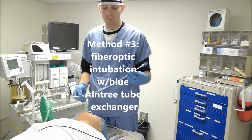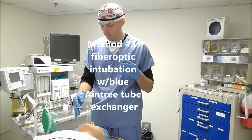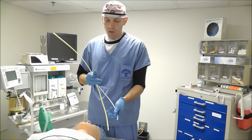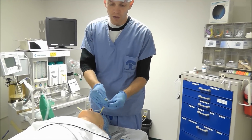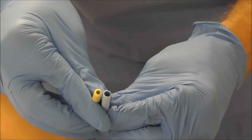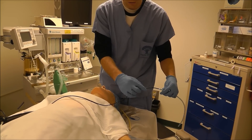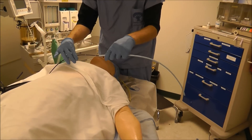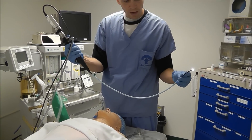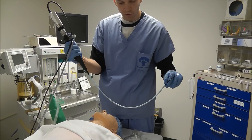The recommended method for intubating through an LMA is through use of a blue Aintree tube exchanger. This is just a regular tube exchanger like the yellow tube exchanger, but the lumen is much larger. The interior diameter of the blue tube exchanger is much larger than that of a yellow tube exchanger, so it allows us to slide a fiber optic bronchoscope through the Aintree tube exchanger. We get the Aintree tube exchanger over the scope.